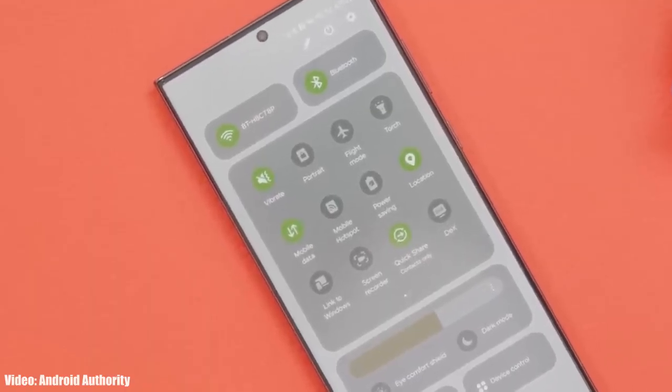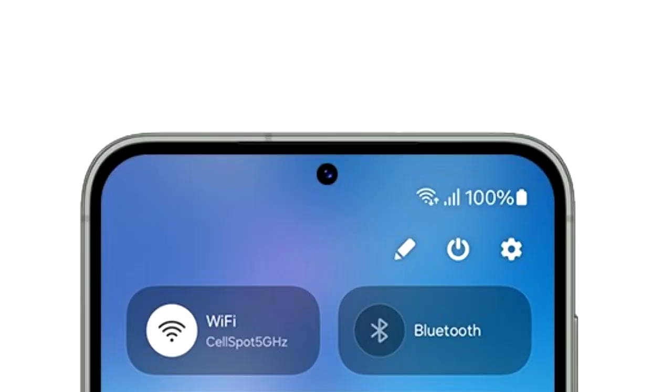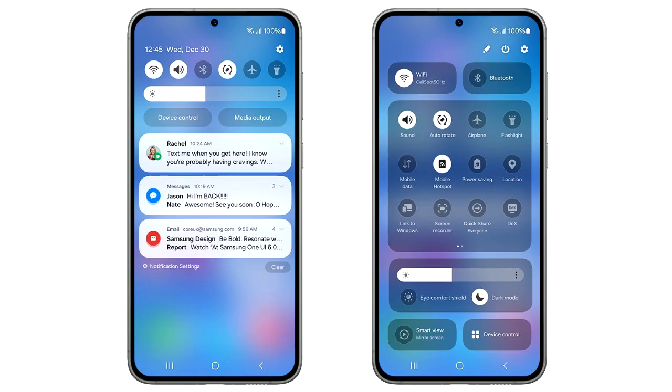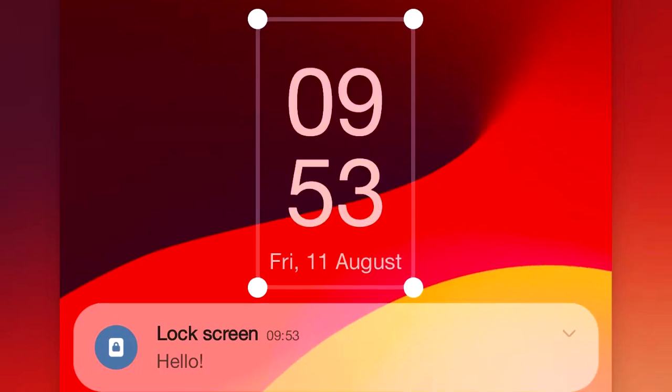One UI 6 brings a lot of new features and changes, like the new redesigned quick panel which now has three different sections. On top you have two big toggles for Wi-Fi and Bluetooth. In the middle there's a basic layout of all the quick settings. The brightness adjustment bar has its own separate section which includes display-related things like dark mode and Eye Comfort Shield. At the bottom you again have two big toggles to mirror your screen and to see device controls. Overall, the design of the new quick panel in One UI 6 is really nice.